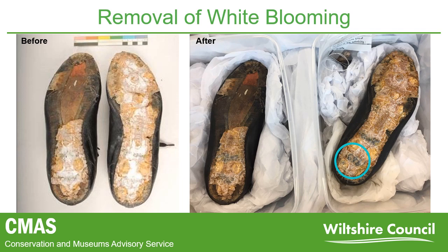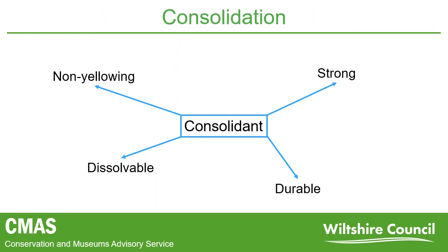The next stage was consolidating the remaining plastic to prevent further loss. Based on research, an acrylic-based adhesive was chosen. This adhesive was suitable due to the fact that it is durable, non-yellowing, and would offer the strength required to keep the plastic attached. It can also be dissolved in a solvent, so it could be applied with a thin brush in between the cracks of the plastic.